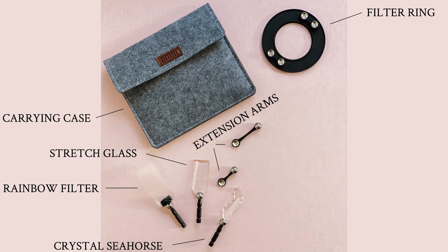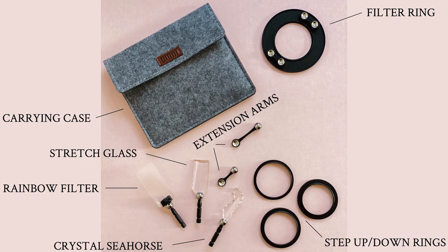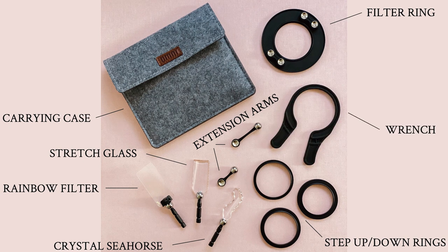It also includes two extension arms and three step-up/step-down rings so that it can fit all lenses, and a wrench for easy removal.